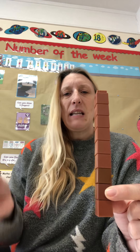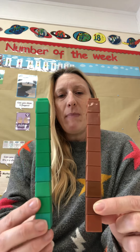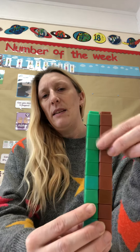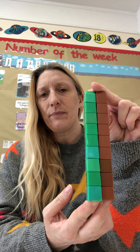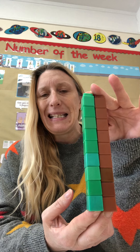I found this tower of green cubes. I wonder how many are in there. I'm going to check by matching them. They're exactly the same. So how many cubes are going to be in the green tower? That's right, there should be 9 because it's exactly the same.